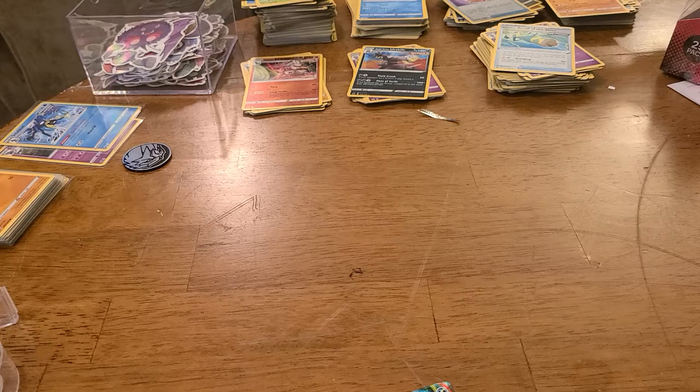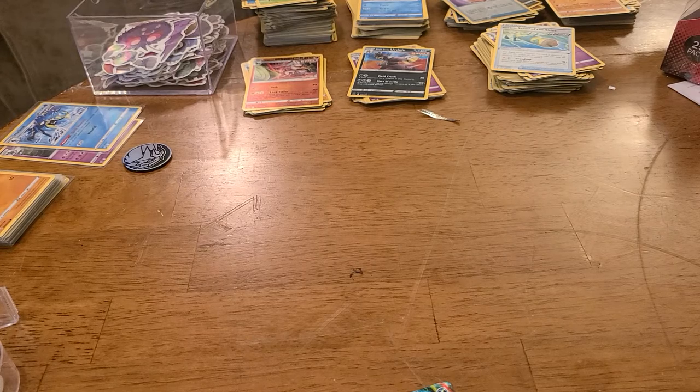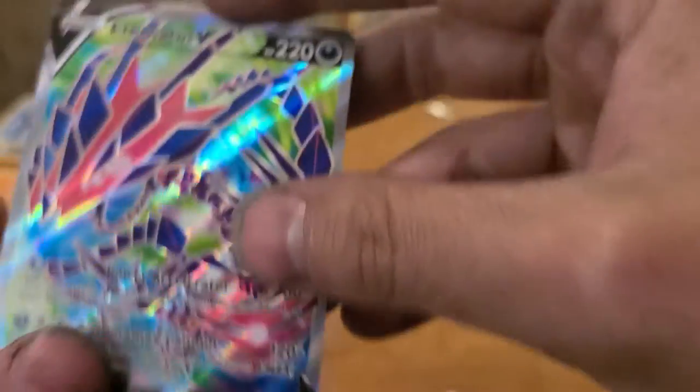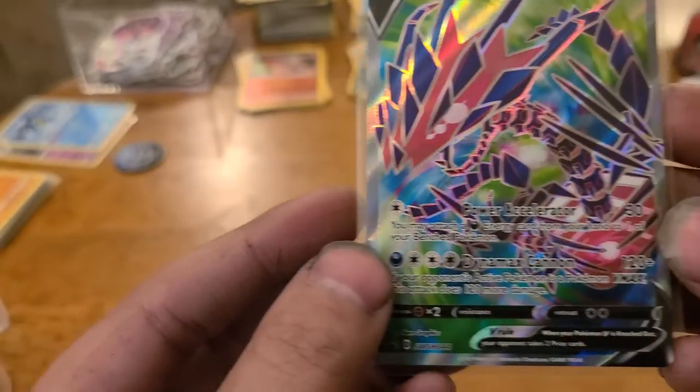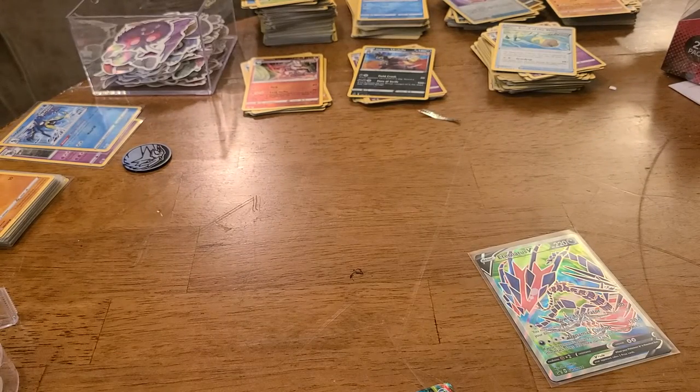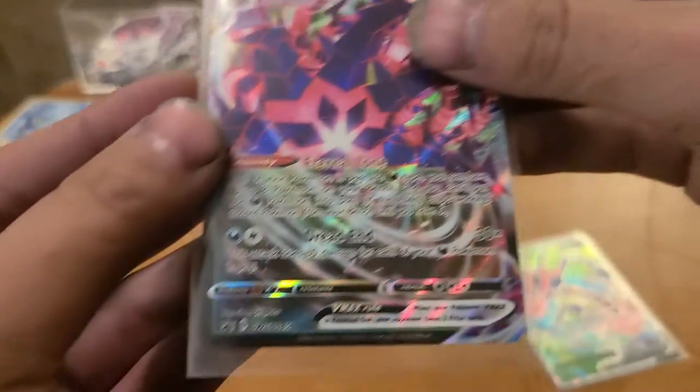What's really nice about this - these two are black star promos. I thought they would give us like the Eternitus V from just Darkness Ablaze, but look at that, that's a beautiful card. It's a nice full art, same thing with the VMAX - I mean these are nice cards. I probably won't play these at all, but you know.